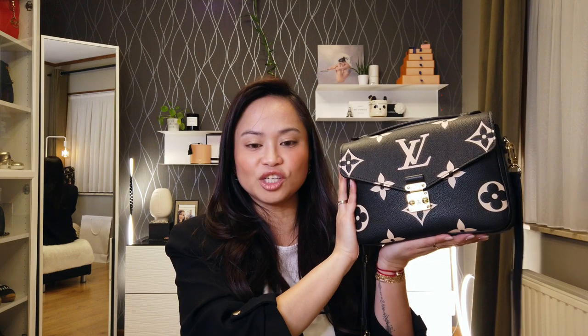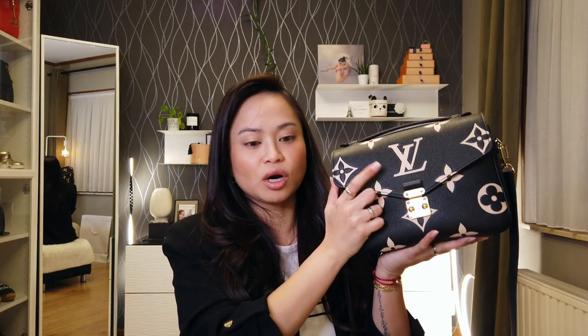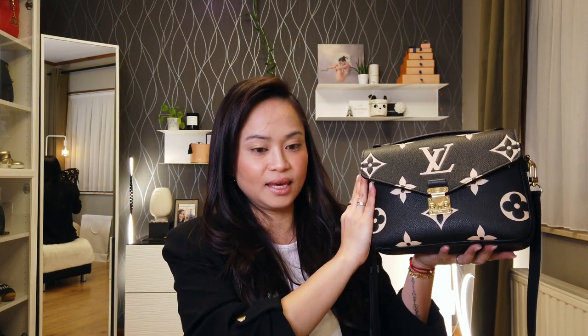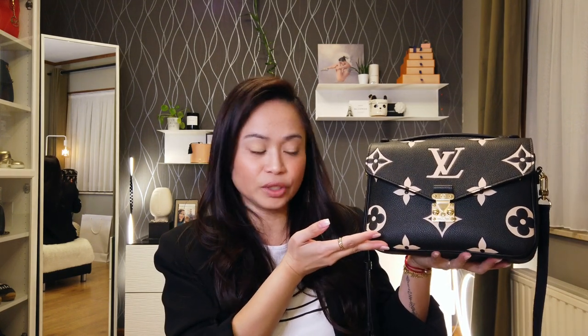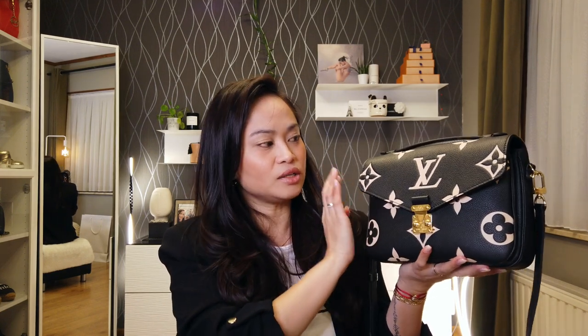The Pochette Métis is fashioned from monogram empreinte leather with an embossed large monogram pattern in a contrasting color — black and cream for mine. The size is 25 centimeters by 19 centimeters by 17 centimeters. It has embossed cowhide leather, so this is full leather overall, and it also has a grained cowhide leather trim. Inside, it has a microfiber lining — in the burgundy color, if I'm not mistaken.